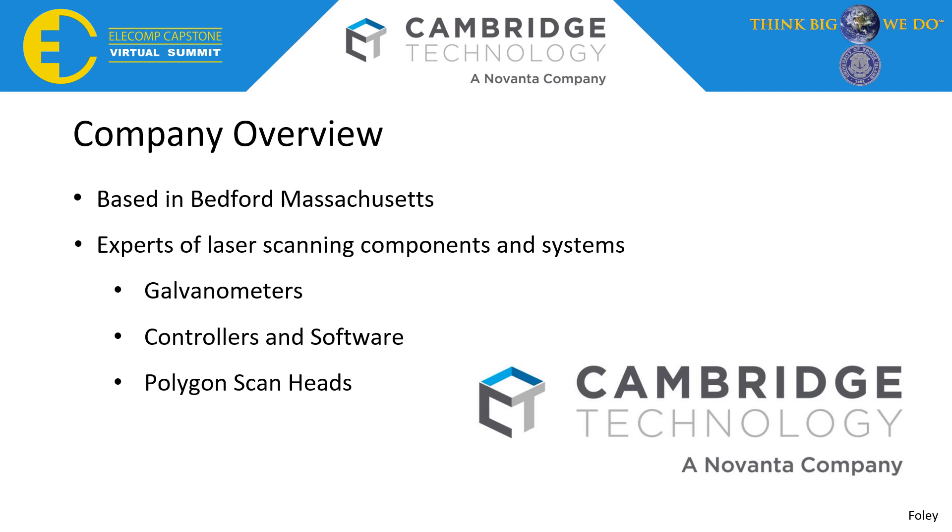Cambridge Technology uses galvanometers, which are motors to drive mirrors, and they create their own controllers and software. Recently, they acquired the Polygon ScanHead system, which is what our project was based upon.